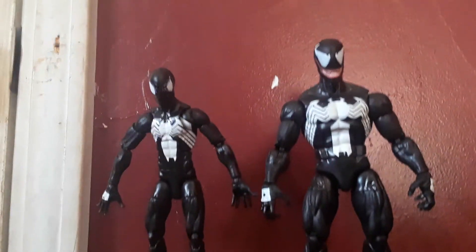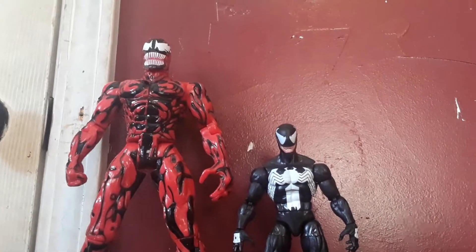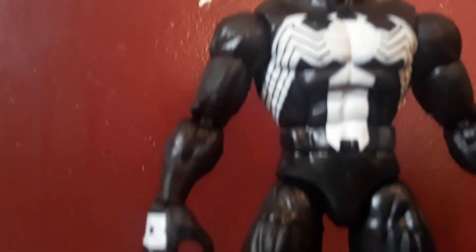As you can see, the scale's pretty cool. And here's him next to my brother's Carnage from the 90s animated show. The paint job is fantastic all around. Great job from the people at Marvel Legends, and I really, really enjoy this figure.